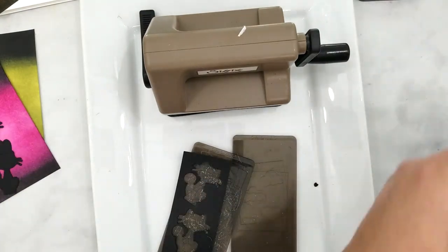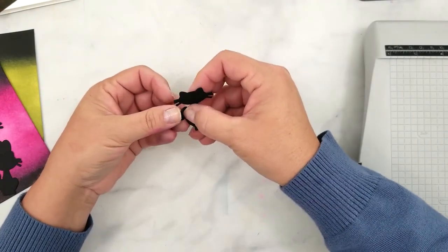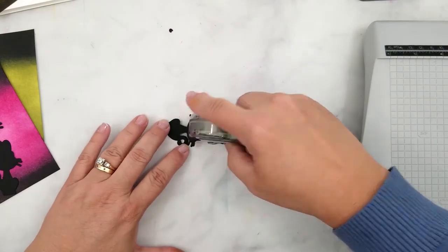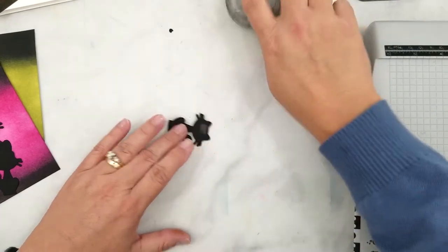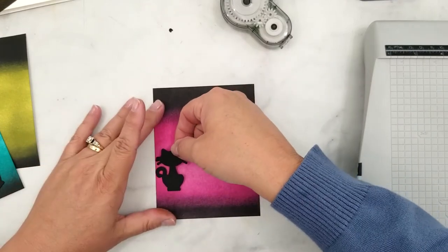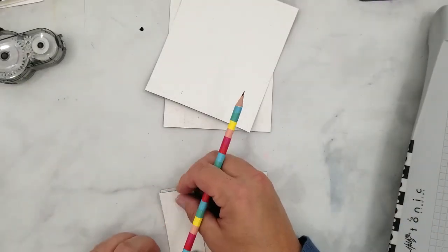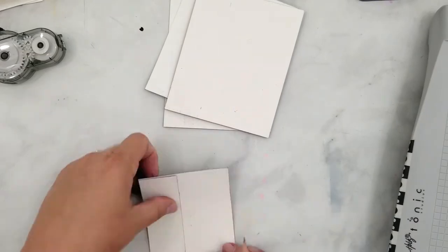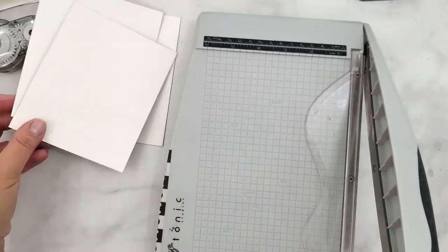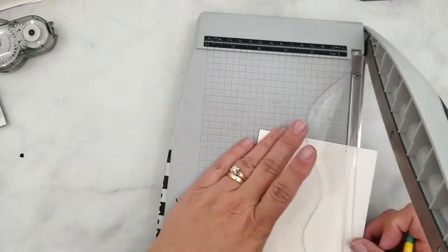Now we die cut the bats and cats using black cardstock. So we have our ink blended backgrounds and the die cut pieces ready. I just need to decide the width to cut the ink blended paper. So I'm using repositionable adhesive to add one cat to the edge of the watercolor paper and then I'm going to trim this down using my paper trimmer. Now you can use this piece as a template. I add trim marks to the back of the other backgrounds and then I trim them down with the paper trimmer. All of my ink blended strips are the same size now. I use this same process for the bats using the widest bat to determine the width of the strips.